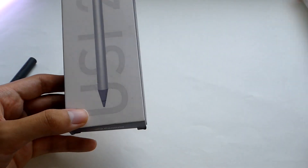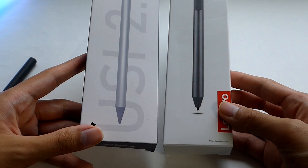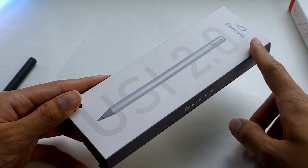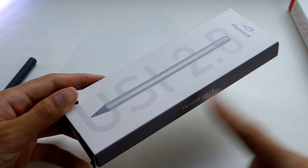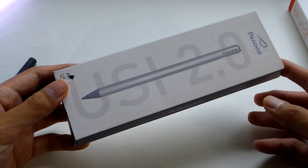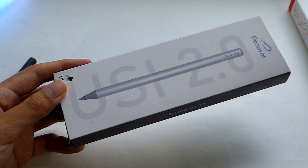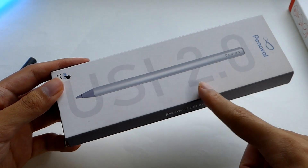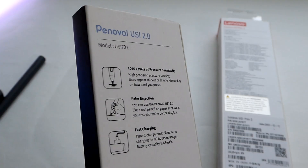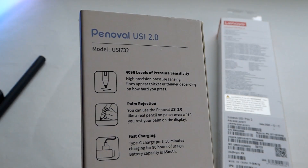Coming back to the main aim of this video — comparing these three pens — they all sell at a pretty similar price. Ponovo is actually one of the larger players these days as a third-party maker specializing in stylus pens, and especially USI. They have a couple of other options available, such as one with an eraser tip that you can flip over to easily erase things when drawing. This particular model, though, does not have that eraser tip. All of these pens are found in the $30 to $40 range — pretty affordable.